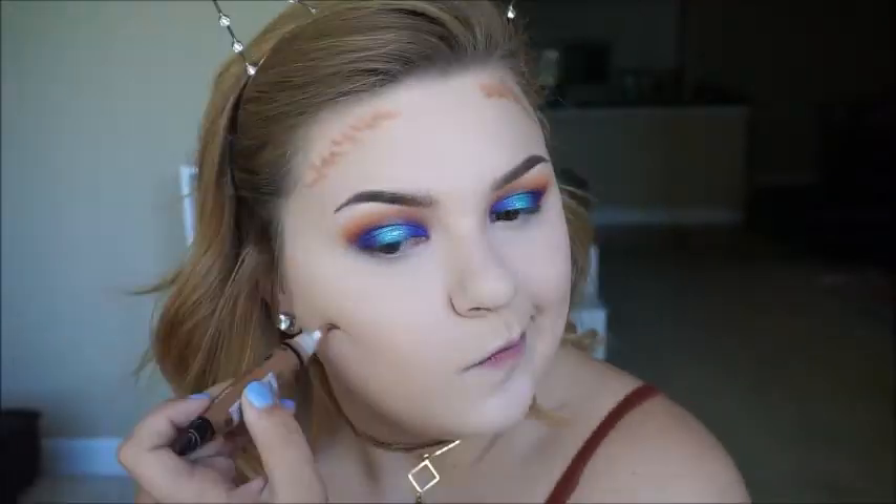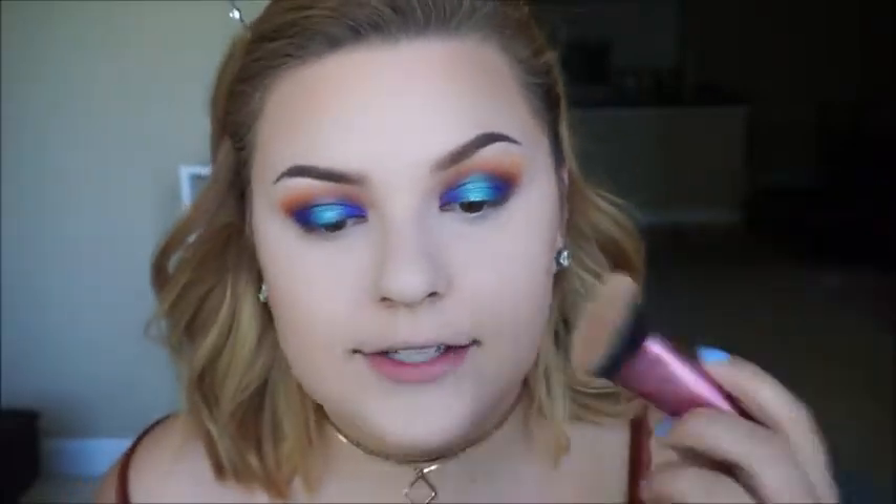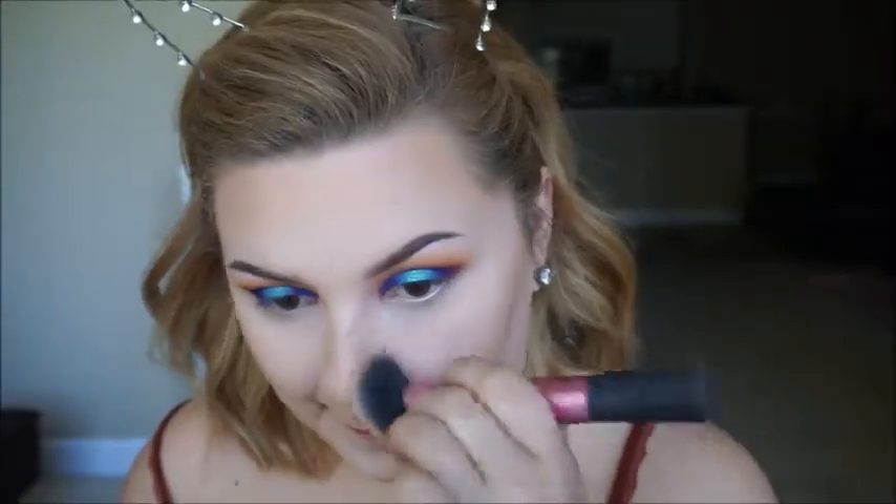For contour I am going to use my LA Girl Pro Concealer in the shade Toast. With this Emeril Techniques Sculpting Brush I'm going to buff that into my skin and also put it on my nose. I love how dense this brush is because it really lets me rub it in without smearing it around or making it look sloppy. This concealer is also really, really nice. Now I can go ahead and set the rest of my face using that same powder with this Real Techniques Powder Brush.